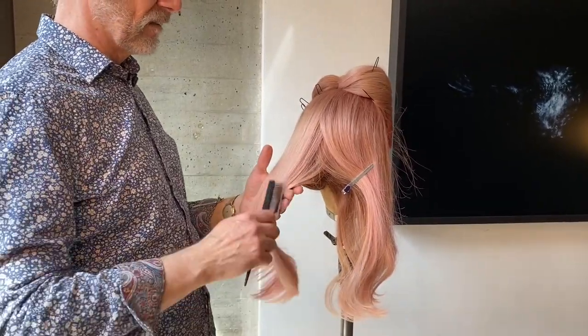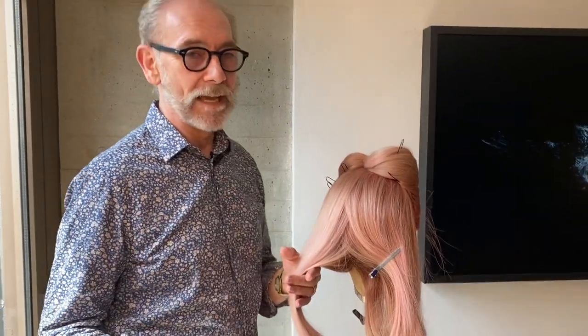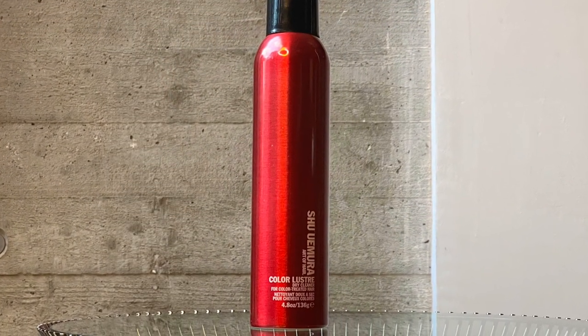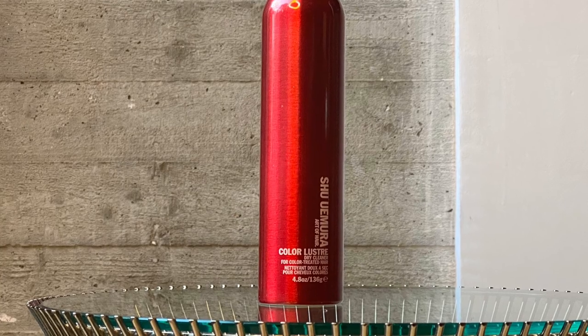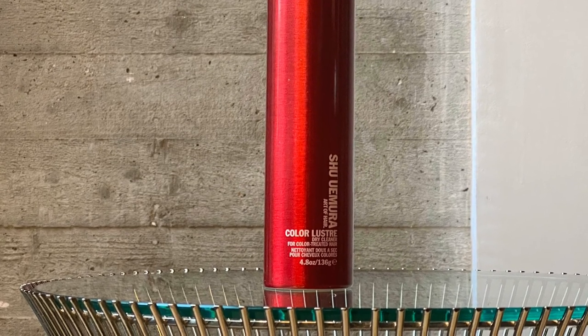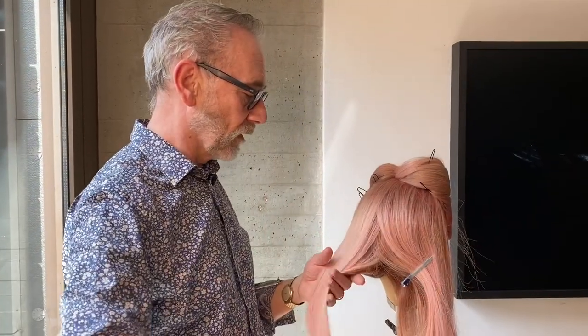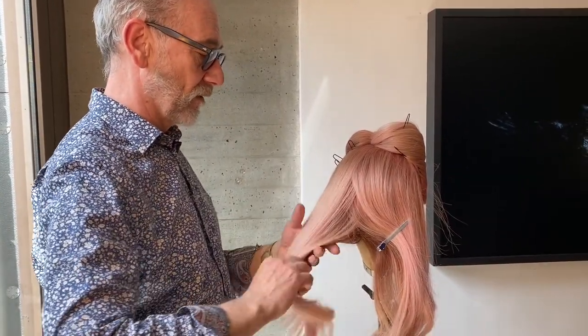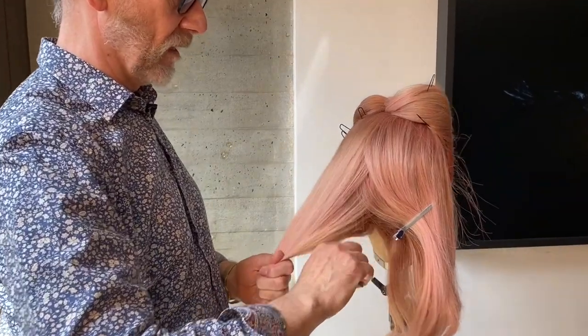People always talk about dirty hair — whether you should go with day-old hair when having it put up — and yes you can. Very often when people come in with dirty hair we'll use a dry shampoo, such as Colour Luster dry shampoo. That's very soft; it cleans the hair but gives it a little bit of airiness. But as this was clean hair, I didn't have to do that.